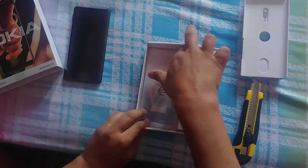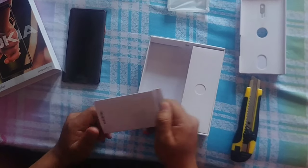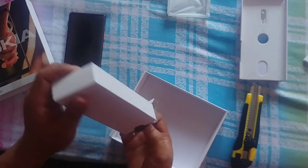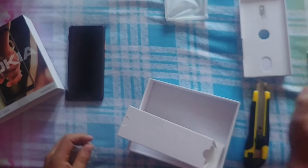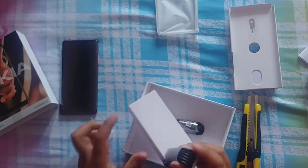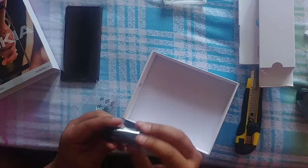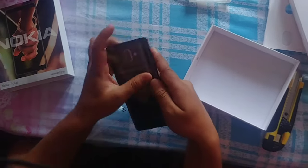There's the ejector tool, a silicone case to protect your phone, and some starting guides — we don't need those. Inside the other box there's a power adapter that supports quick charging with a rating of 2A, a USB Type-C cable — nice to see that — and earphones. Let's keep those aside and now let's open the phone.